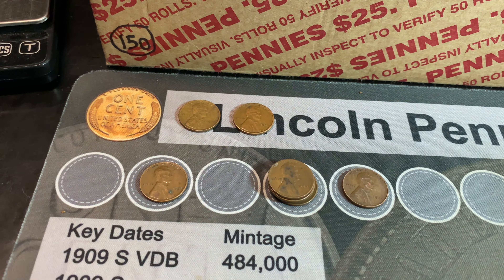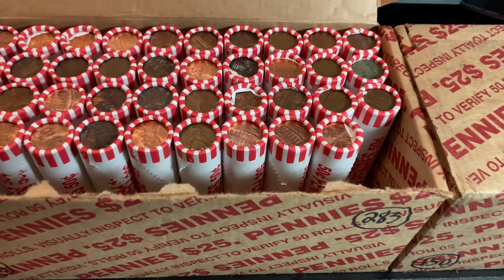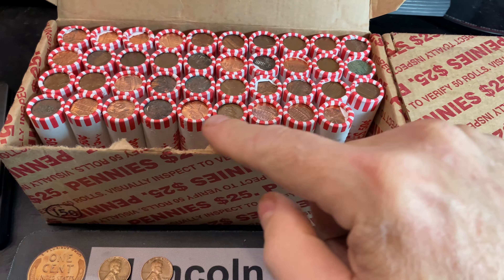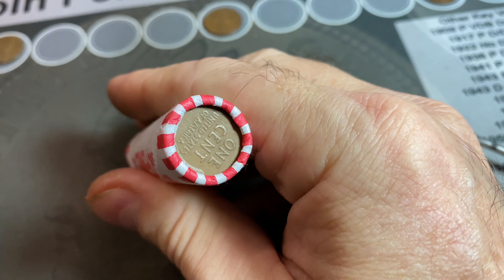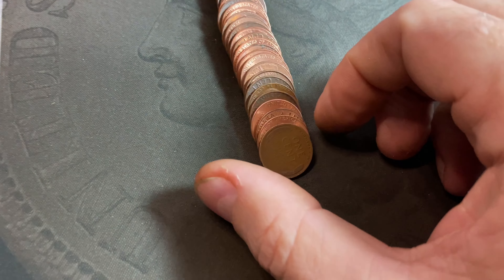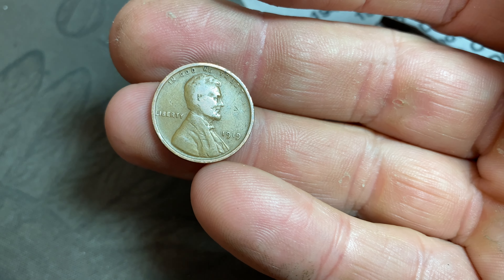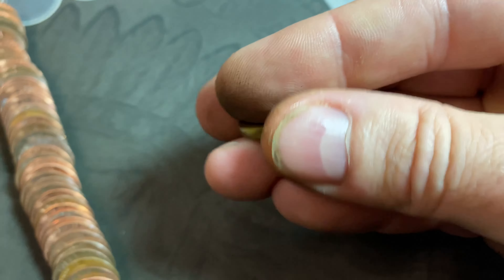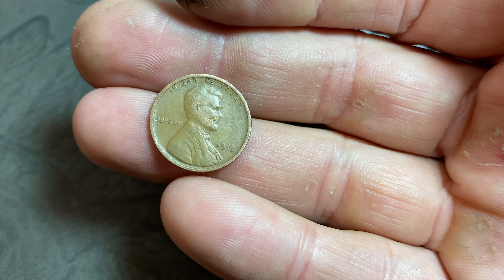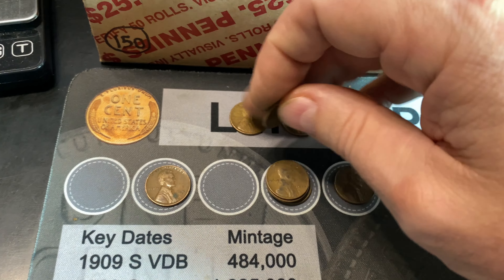We'll keep an eye out for a better one down the road, but that's still a nice find and we're only 10 rolls in. Roll number 11 is one of the wheat cent enders, which means we'll probably have quite a few wheat cent enders coming up. This will make number 14. That wheat cent ender is an oldie — look at that — 1919, a teens wheat cent. We'll definitely take that.